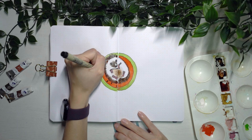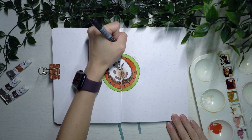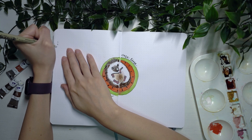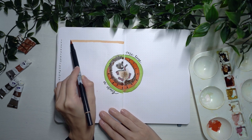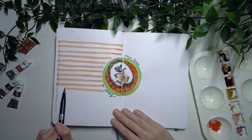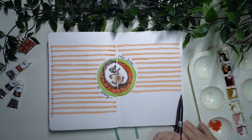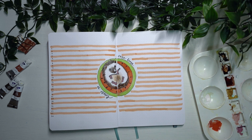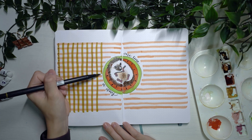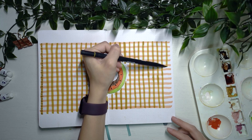I'm just using my Sakura Pigma Micron pen to color in the watermelon seeds as well. I decided to incorporate the gingham pattern into my one line a day spread — I wasn't sure if it would be too much, but I really like how the entire page looks. I'm super excited for November because of how all the spreads turned out. On hindsight, it looks like the watermelon the hedgehog is in is actually on a picnic mat rather than a blanket, so I guess it doubles up.